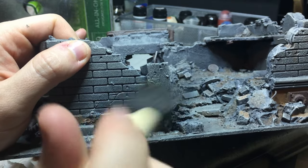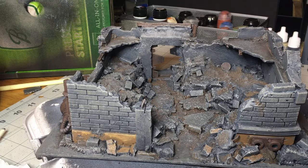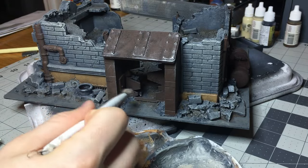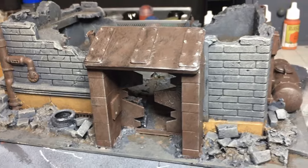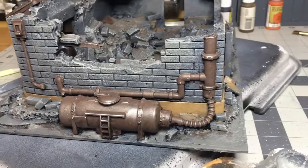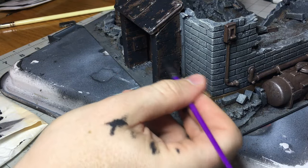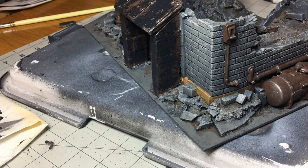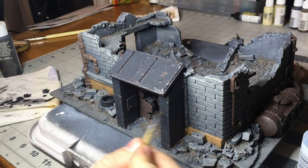Then I went in with a slightly lighter latte color for contrast — at this scale miniatures can't pick up light the way something full-scale would, so it helps to almost overdo the highlighting a little. I dry brushed the metal parts with a little silver paint. I decided I wanted the doorway to be a chippy black, so I stippled craft black paint on it and then dry brushed it with silver again.